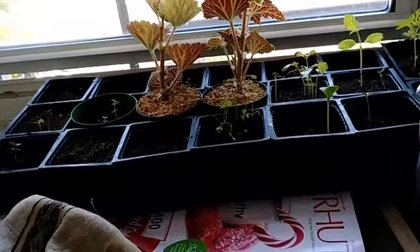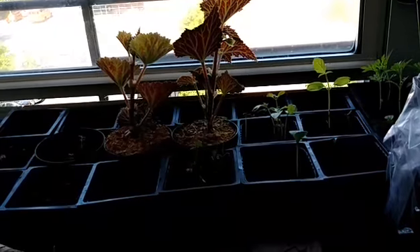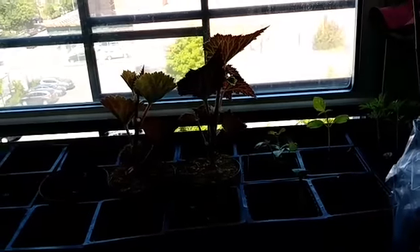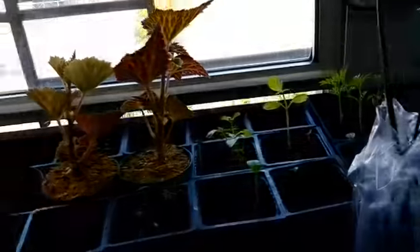That's my begonia plant — I'm going to put that out too, maybe. I'll probably just leave it here because it's flowering. I have some flowers indoors and one in the room I'll probably put outside, but for now this one stays here. It's a pink begonia.